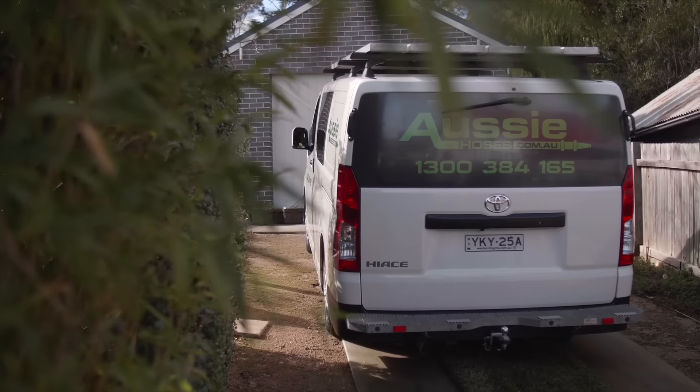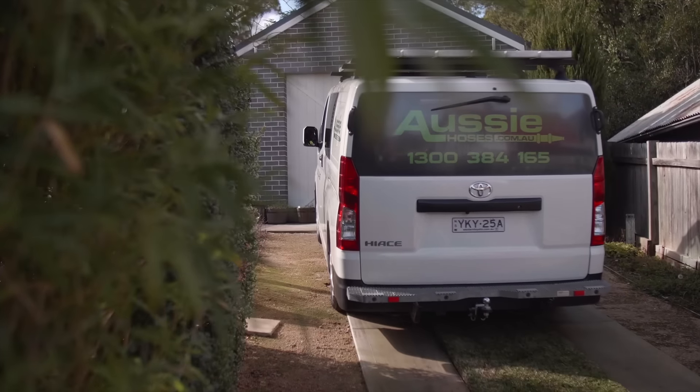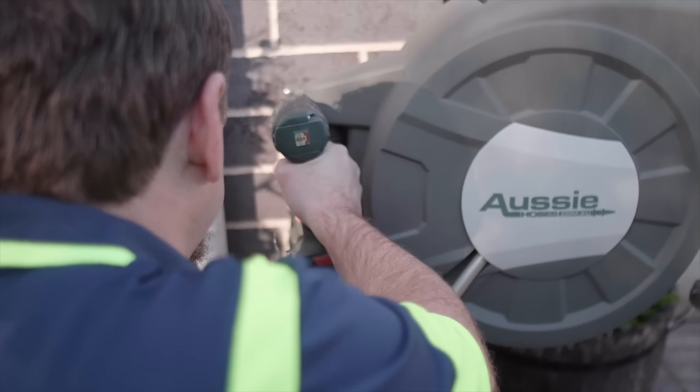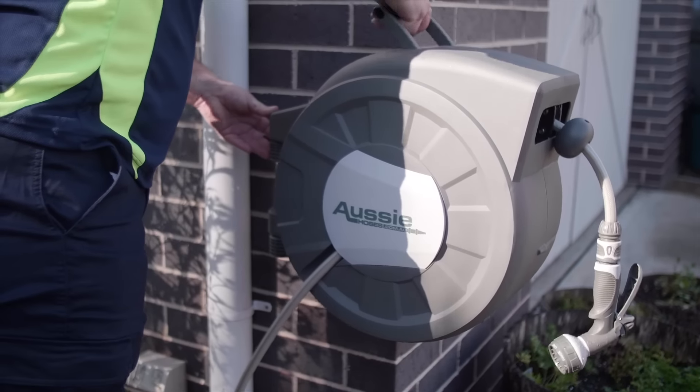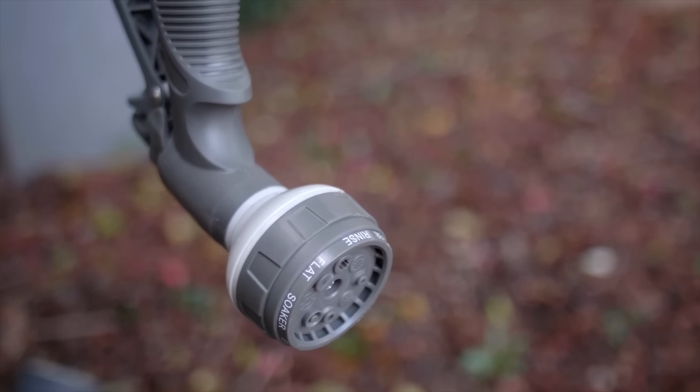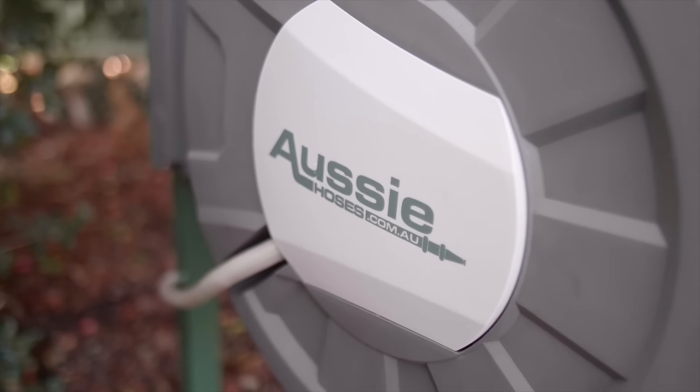Aussie Hoses make it so simple. We can supply, deliver, and professionally install your new premium garden hose reel from only $169 this month. Click to visit our website. We're changing the way Aussies enjoy their gardens, one hose at a time.